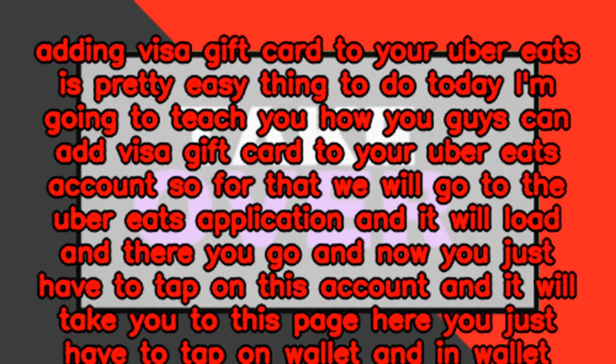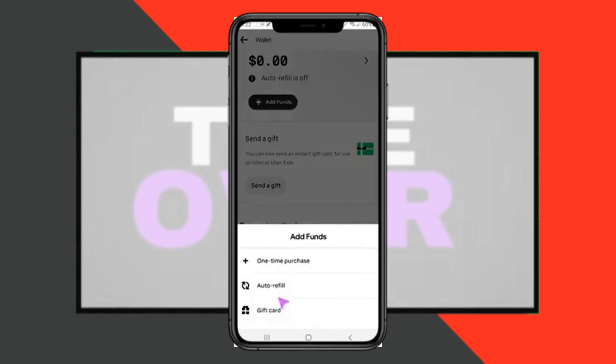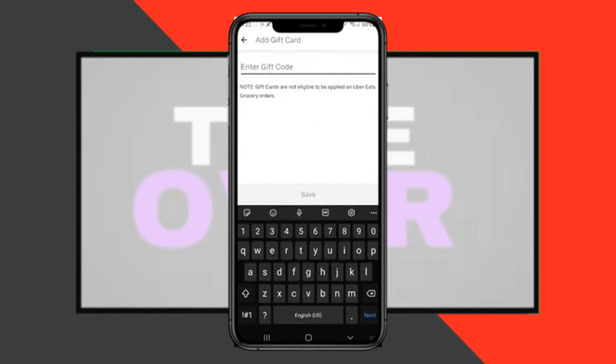It will take you to this page. Here you just have to tap on Wallet. In Wallet, remember, if you have an Uber Eats gift card, you have to tap on Add Funds and then tap on Gift Card. There you have to write the gift card code for your Uber Eats.